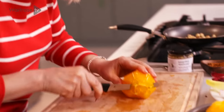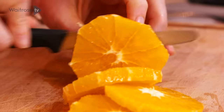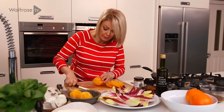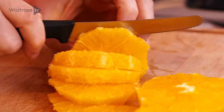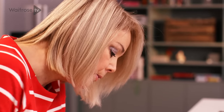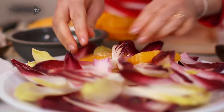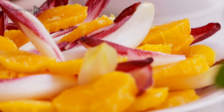Now I'm just going to slice the orange into about a centimetre — maybe a little bit thinner — nice rounds. Do the same for the remainder. Then just pop those onto the platter. You can arrange them on top or just tuck them in between the leaves, and the colors look so pretty and vibrant.